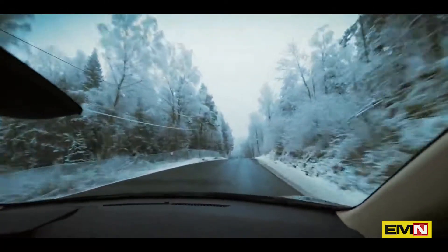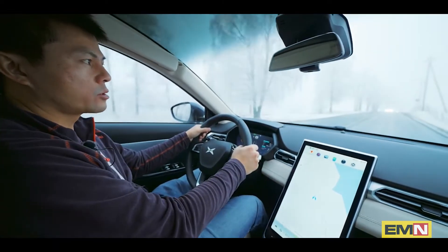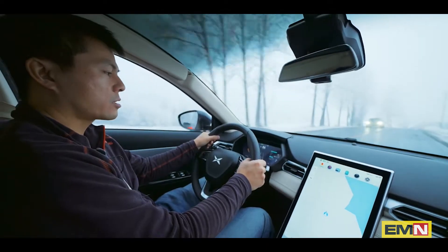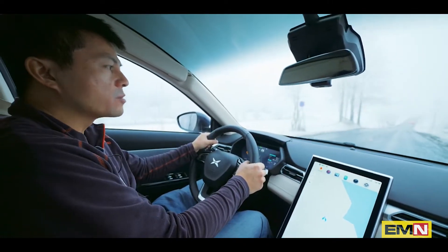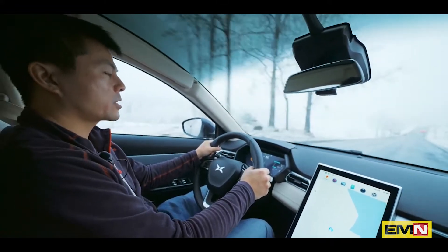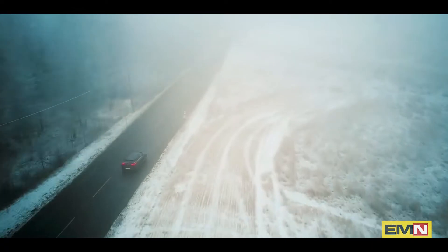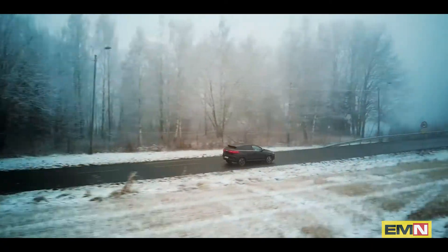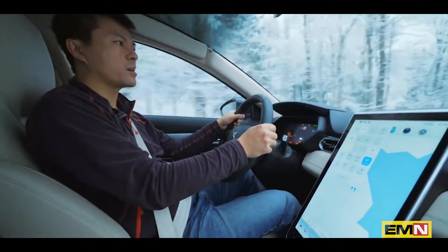This car is fairly quiet — I'd say it's right in the middle. It's not as noisy as some of the Korean cars, but not as quiet as a German car either. Right now we're driving on somewhat bumpy roads and I feel like it has good comfort.